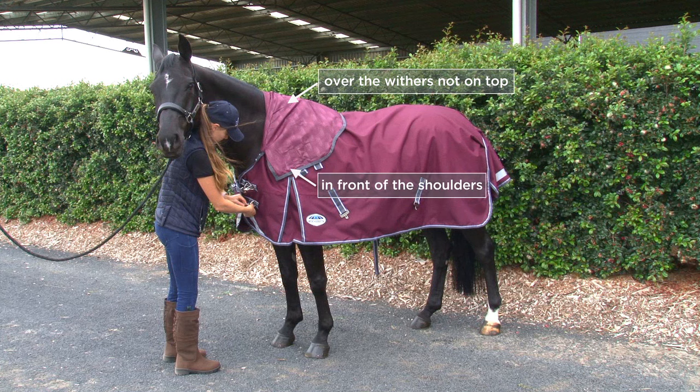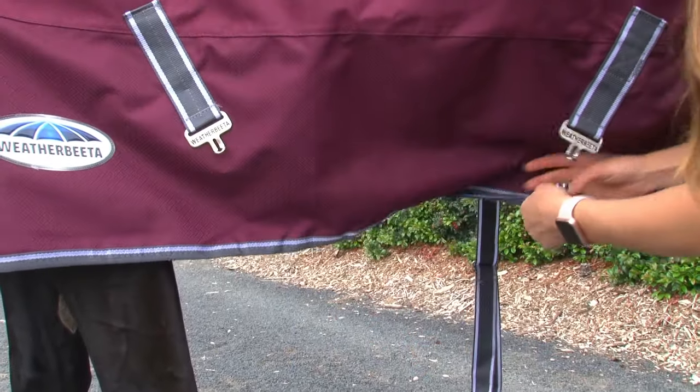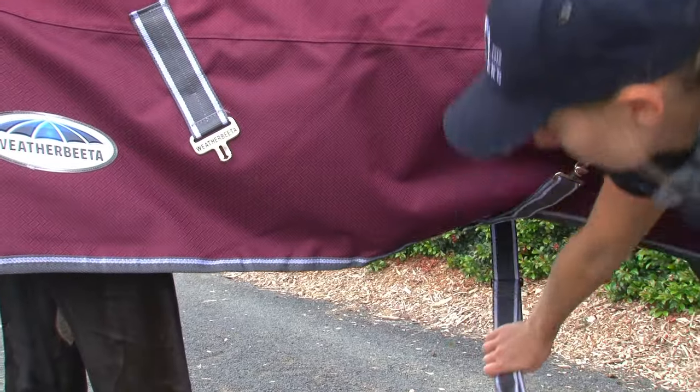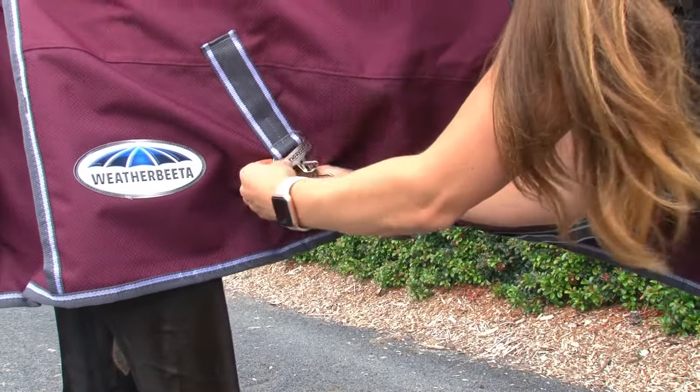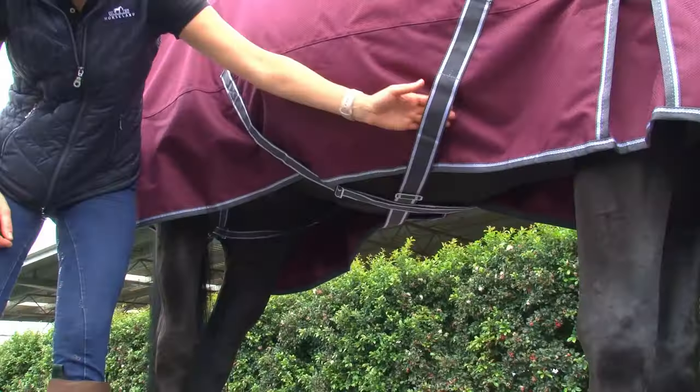A perfect fit is a snug fit, not loose. When fitting a rug with cross surcingles, care should be taken to ensure that the straps of the surcingle cross in the centre of the horse's belly, well forward of the horse's stifle. Again, there should be a hand's breadth between the straps and the horse's body.